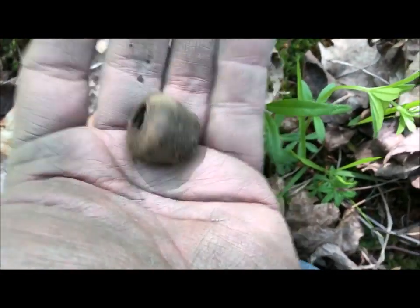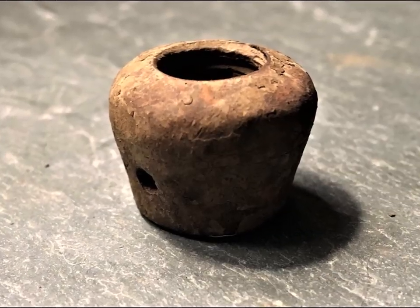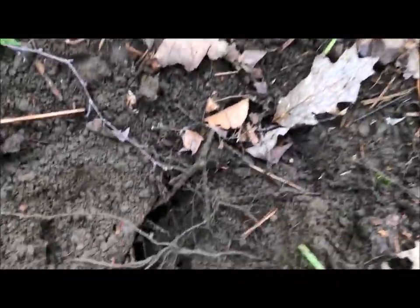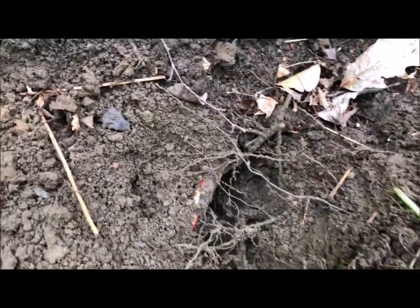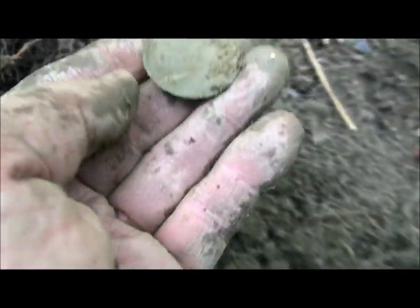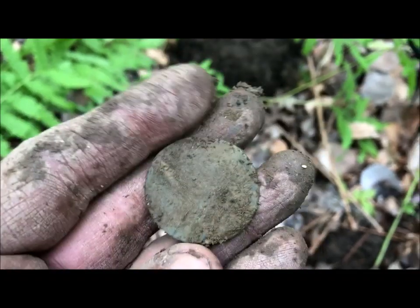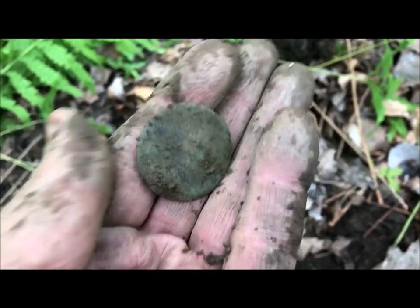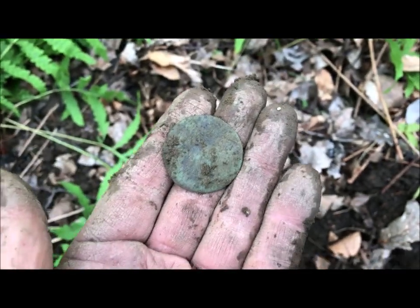Relic time - I'm on this old cart path, swinging down and I got a very scratchy signal, way down there. I thought it might be flat iron, but I dug down and here's what I'm looking at right now - it looks like an old button. Yep, a little dandy. The shank is gone, totally gone. I'll clean it up and if it's got anything on it I will let you know.